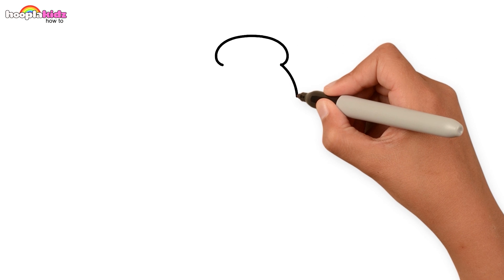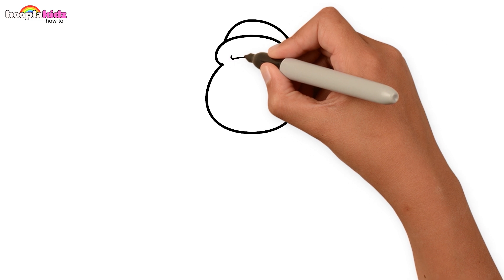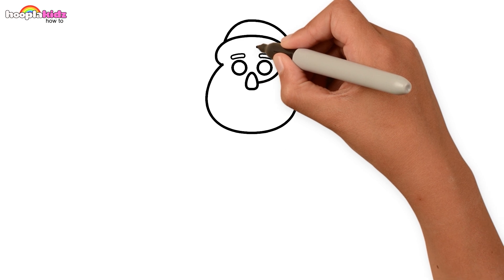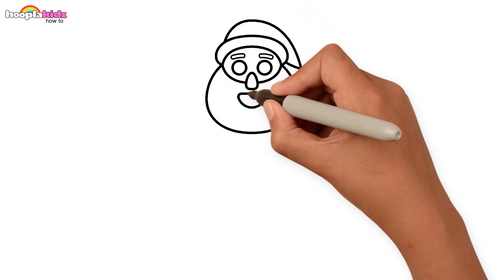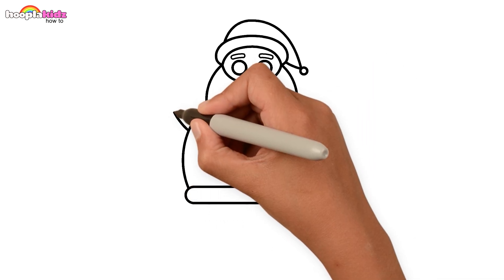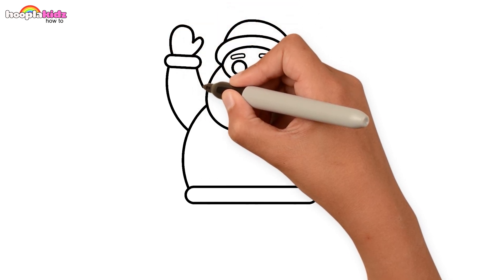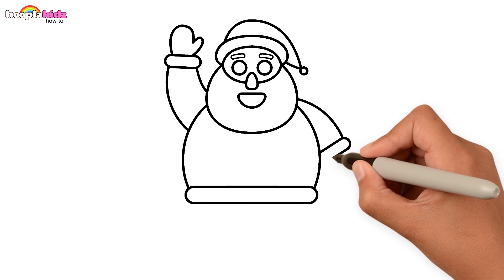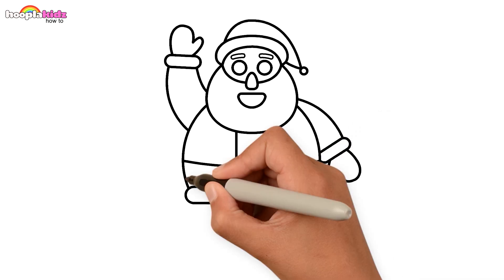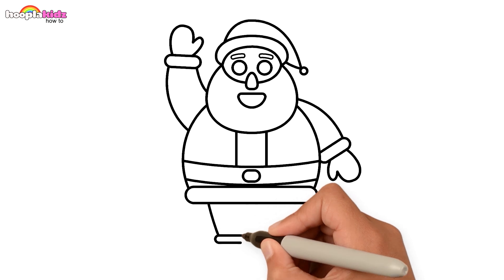Start with an outline for Santa. First his hat, then draw his face, a nose and his smile. Time for his big round body. Draw his hands — high five Santa! And then his legs.